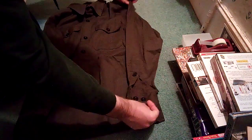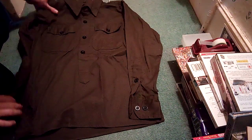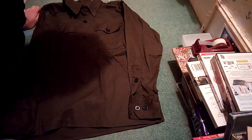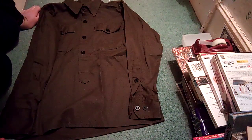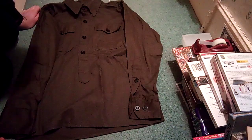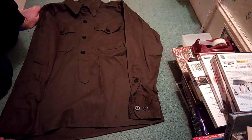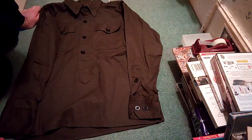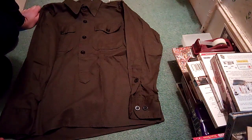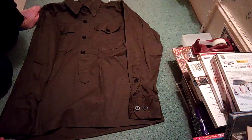This is sort of the 1943 pattern shirt that the Germans used during the war. It looks a bit more brown than it does in real life — it looks sort of more of a dark grey colour. It's quite cool, and what I'm going to do with this is I'm going to leave it outside to just sort of make it a little bit less dark, because it looks a bit too dark at the moment.